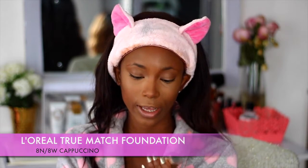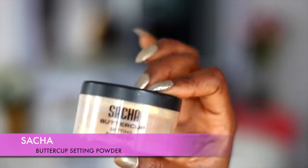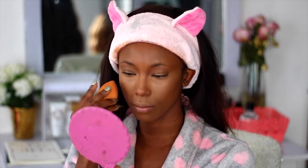So I'm going to be going in with my L'Oreal True Match in the shade 8W, which is Cappuccino, and I'm going to be using this to sort of contour but still blend out my highlights. Now that I've contoured and highlighted my face, I'm going to go ahead and set up the highlights with my Sasha Buttercup Setting Powder. I'm going to run the blender underneath my eyes one last time before I go ahead and set it.